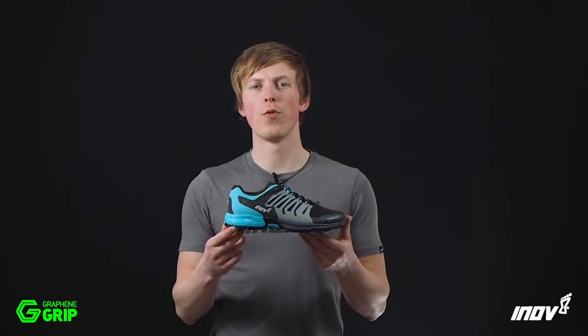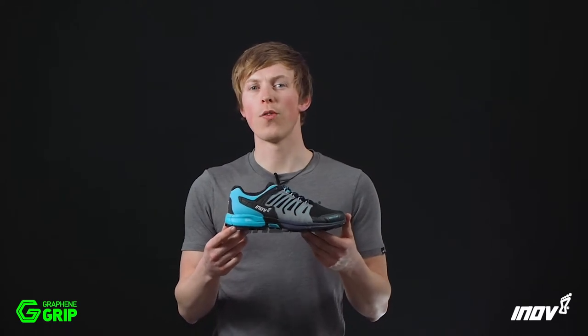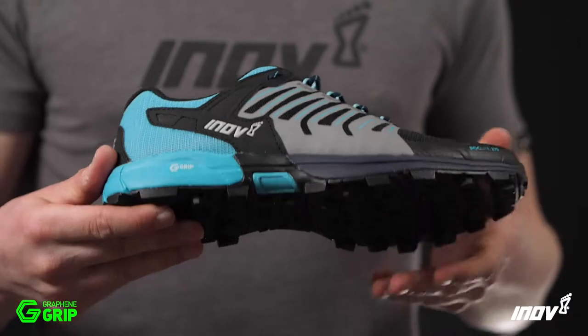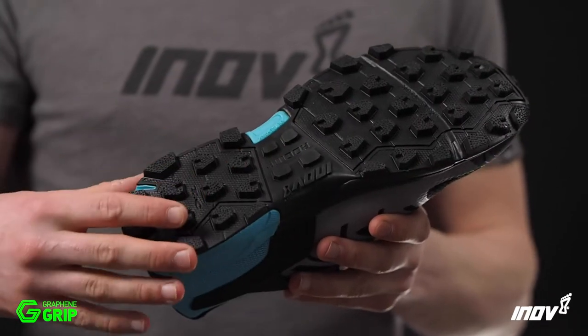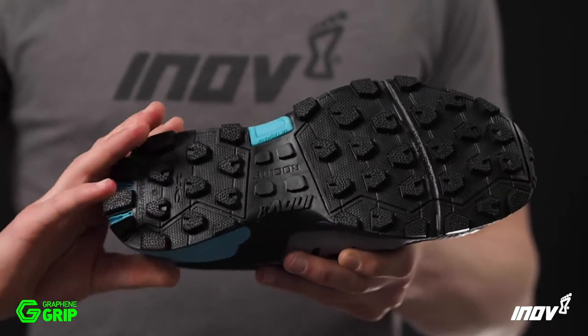The Rocklite 275 with Graphene Grip is the Swiss Army knife of trail shoes, ready for all adventures over every terrain. Graphene Grip delivers insane sticky grip and increased durability, all in one rubber with no compromise.